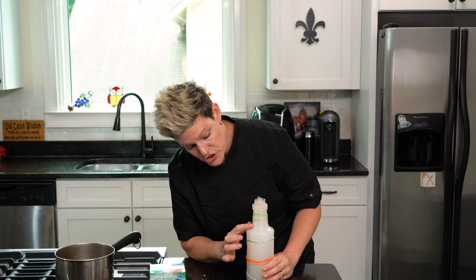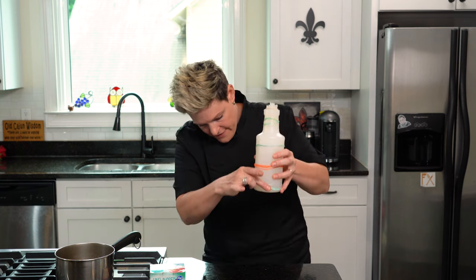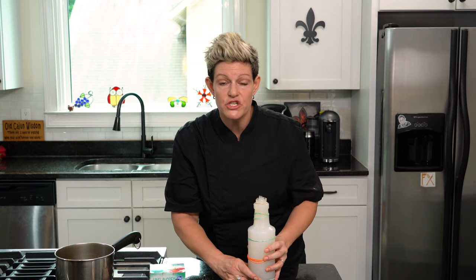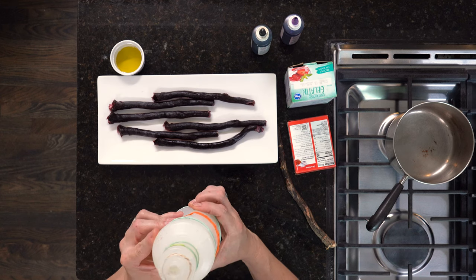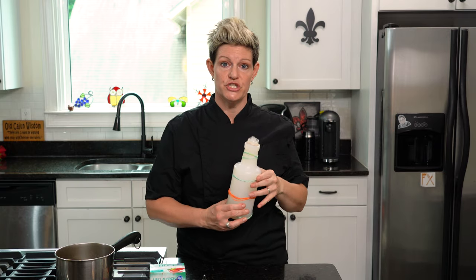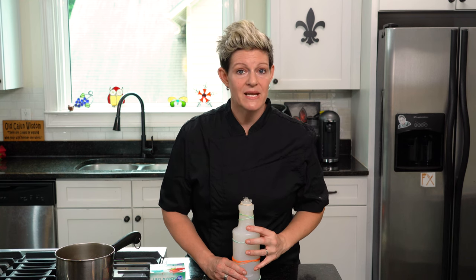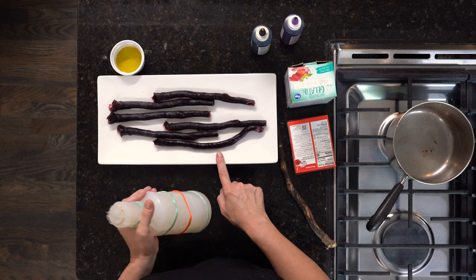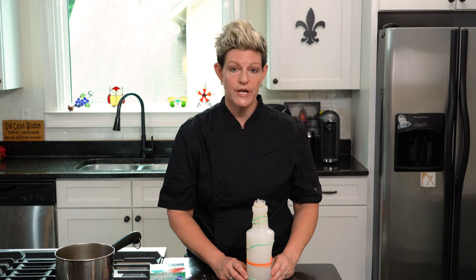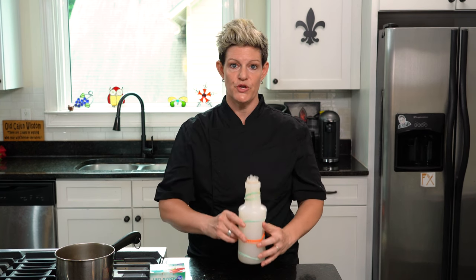Once you've poured it, check your seams — everything should be okay. Lift it up and make sure there's no leakage whatsoever. Then take your mold with your mixture and put it in the fridge. You only need maybe 15 to 20 minutes. It's so thin it's going to set faster. We're going to put it in the fridge and then I'll show you when it's done.